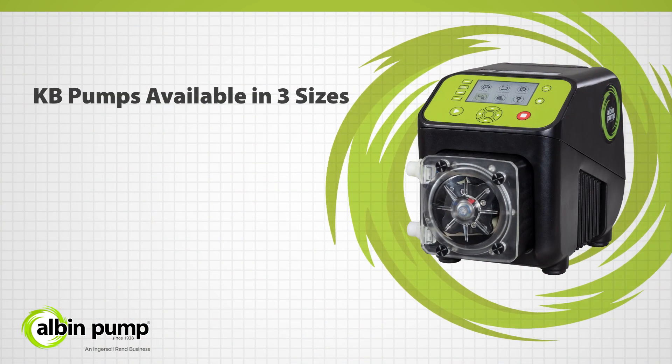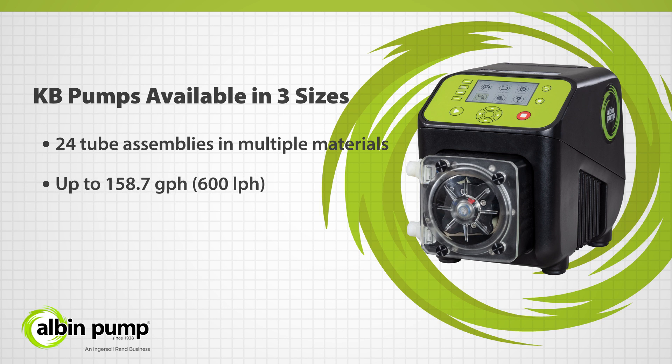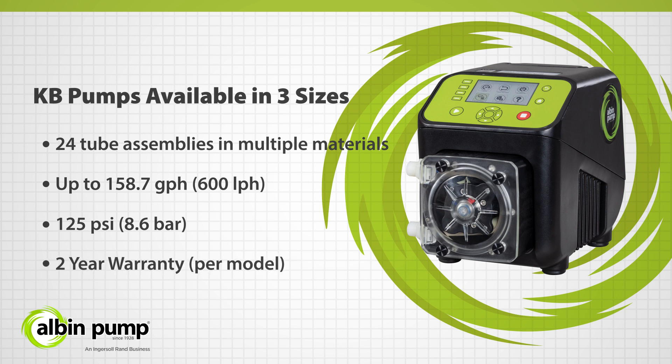The KB pump range is available in three sizes and over 24 tube assemblies in multiple materials for maximizing chemical compatibility and versatility. The KB pumps can achieve up to 158.7 gallons per hour — that's 600 liters per hour — and differential pressures up to 125 pounds per square inch, or 8.6 bar, and come with a standard two-year warranty.